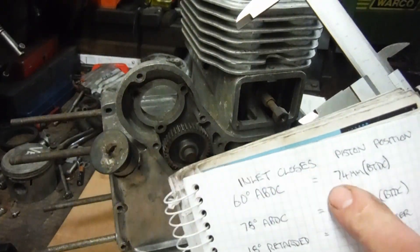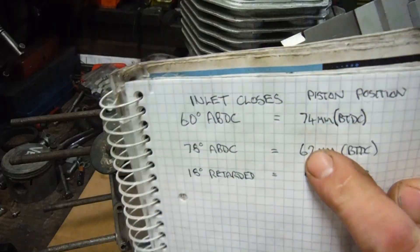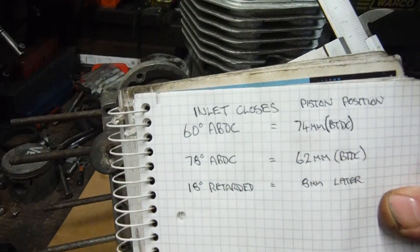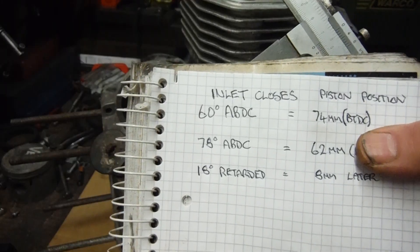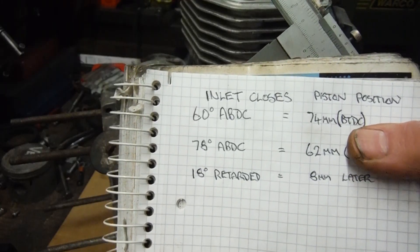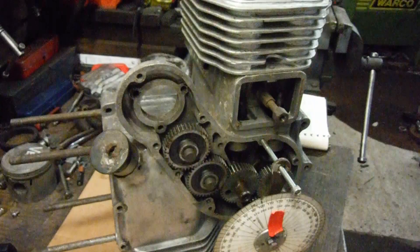when the piston is on its way up on the compression stroke with the inlet valve shut, the side or edge of the piston crown is at 74 millimeters before top dead center. Now if I turn